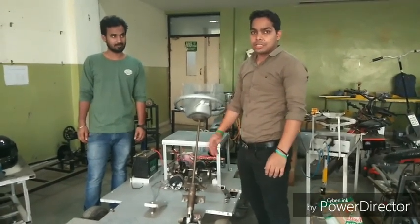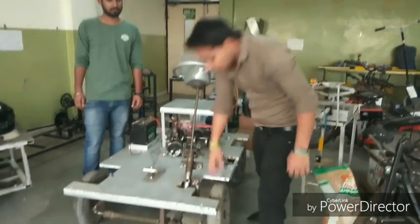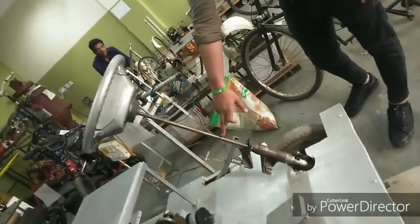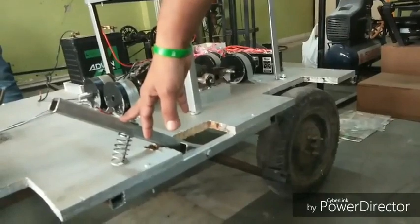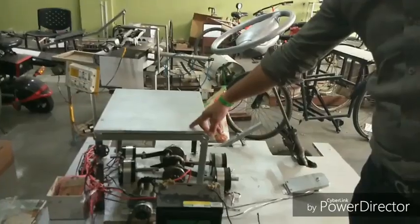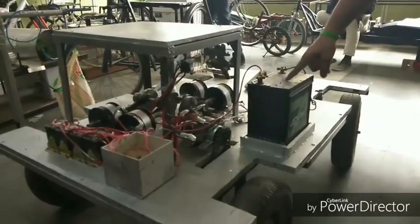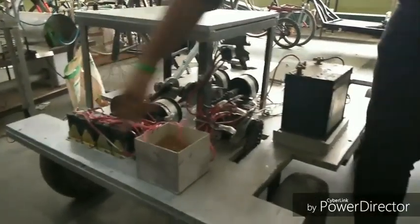Now we are going to describe the components that are used in this project. This is the front axle. This is the steering mechanism. This is the brake mechanism. This is the accelerating circuit. This is the driver sitting arrangement. A 12 volt battery and 4 relays.